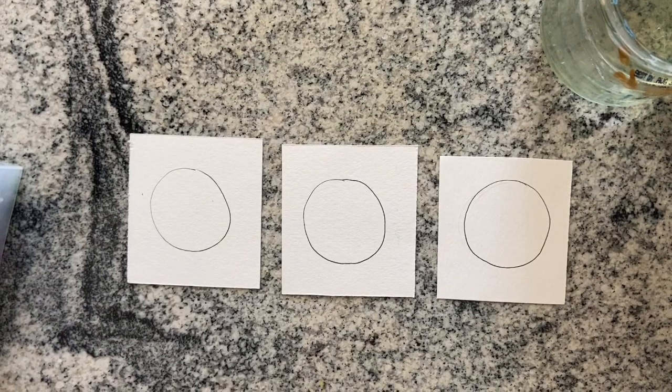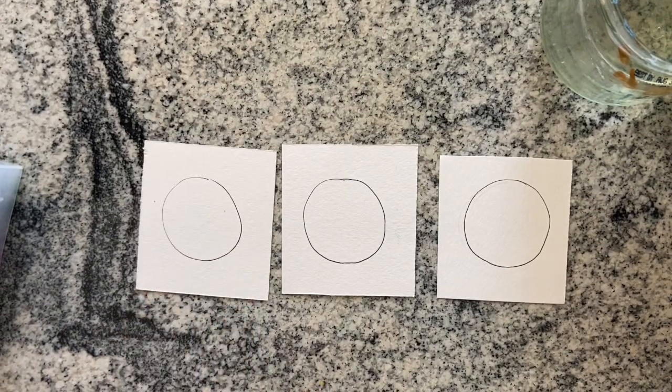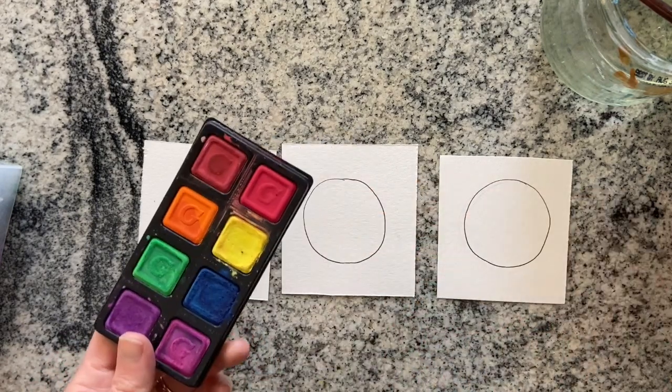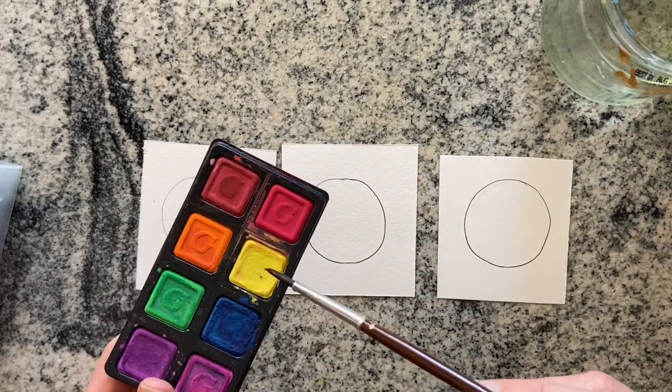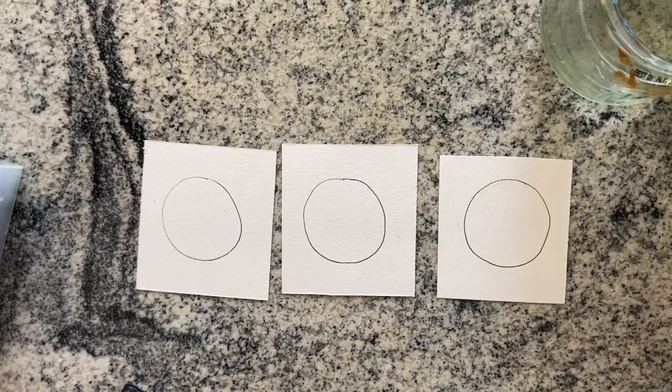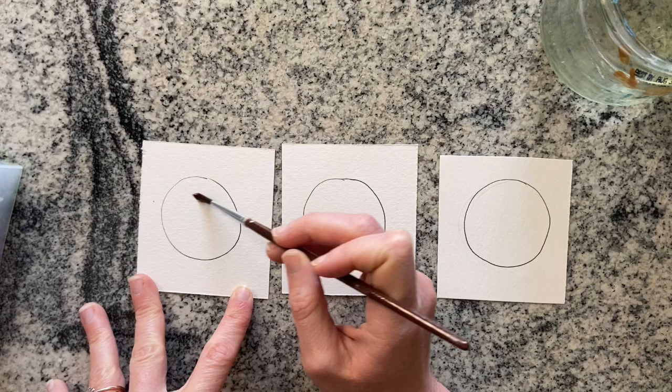Hey guys! Today I'm going to be taking you through three different techniques of watercolor. The first is going to be painting with a pan of dried watercolor. I'm only going to be using yellow and orange because I want it to stay consistent throughout.